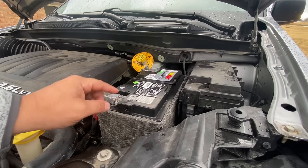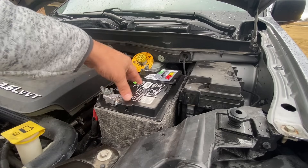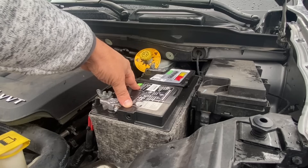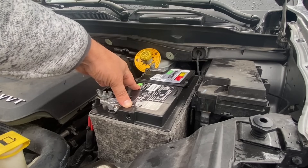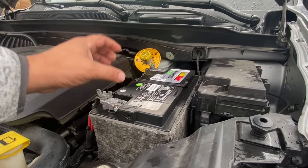In this video, we'll discuss the importance of having a good to perfect battery before you start a drive cycle. A drive cycle is a procedure that needs to be completed so you can get your vehicle's inspection monitors ready for an emissions test.